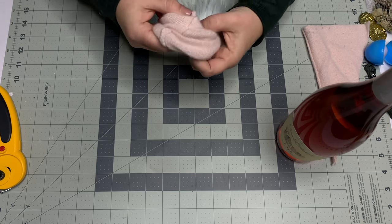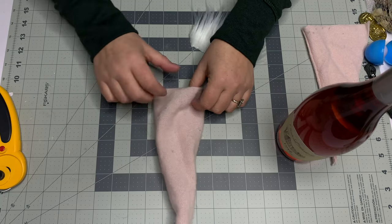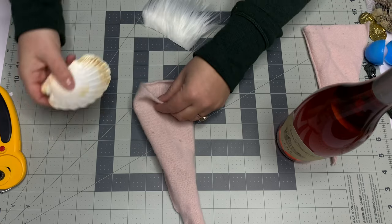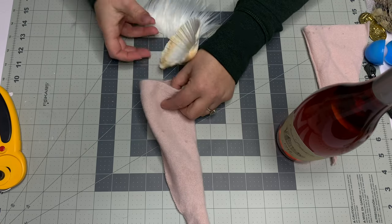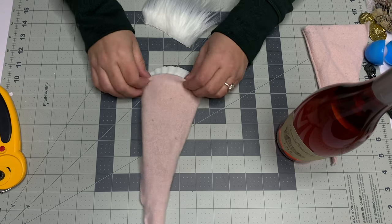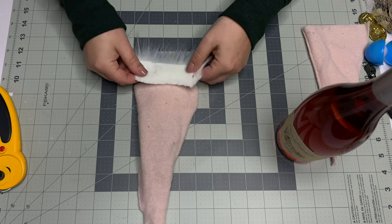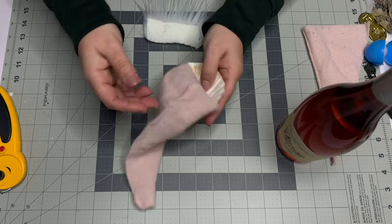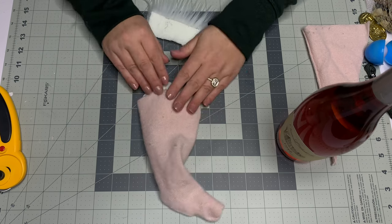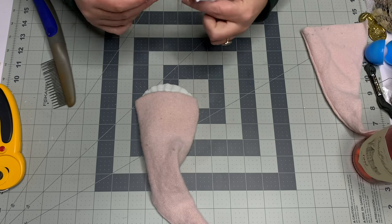When gluing the beard, you can fold a piece up at the bottom like a hem to hide the raw edge, or go straight like I'm doing. Work on the wrong side of the fabric and put something in between so the glue doesn't seep through the knit fabric. Make sure everything is centered, then get ready to attach the nose.